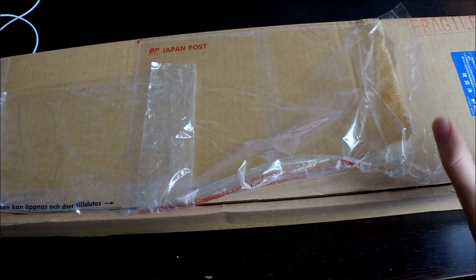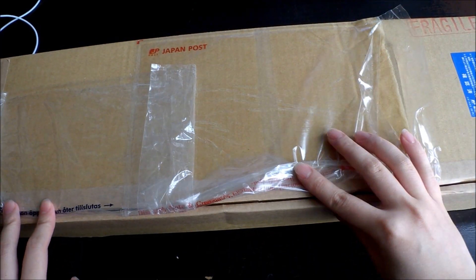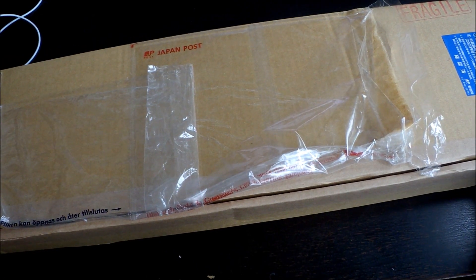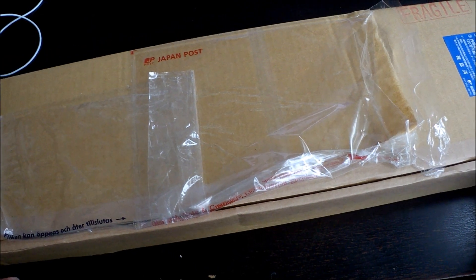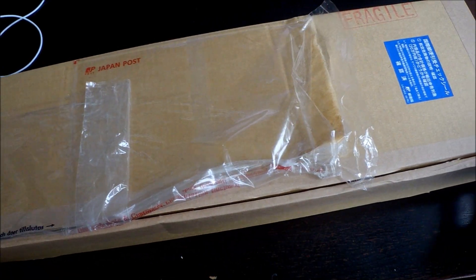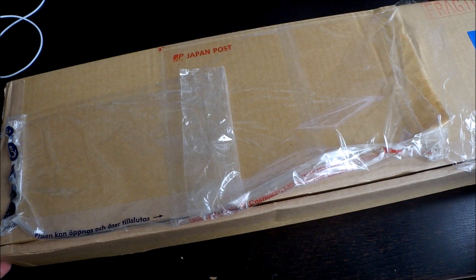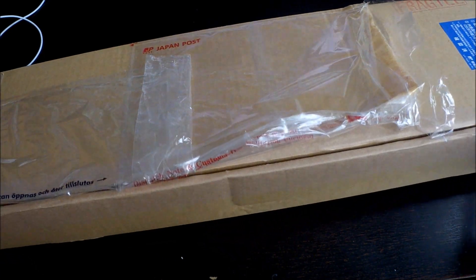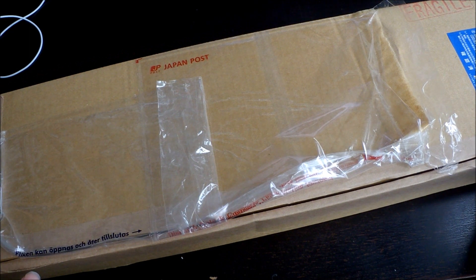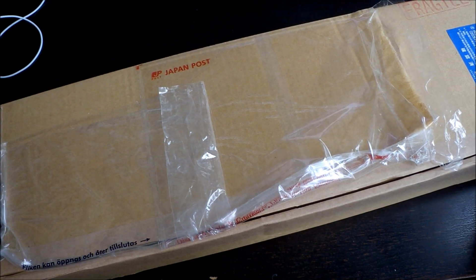Hi guys, so I got an EMS package from Japan today. It's actually from CDJapan and I'm just going to open this. I'm really excited — it's also a very long package which kind of surprised me, but then again CDJapan also gives you free posters, so that's really nice of them.